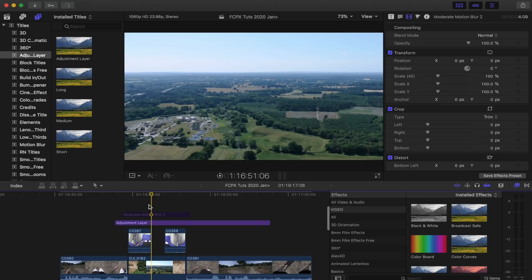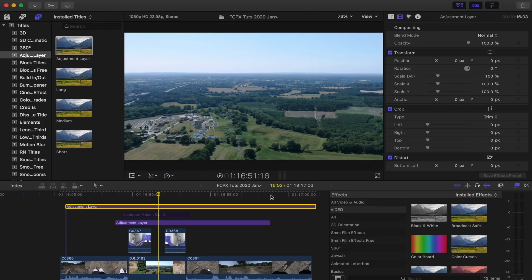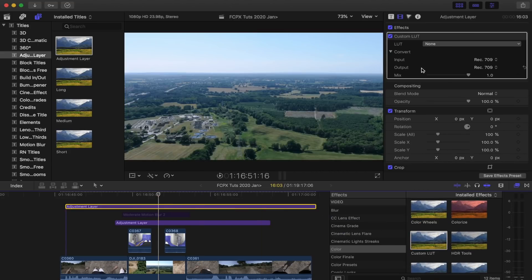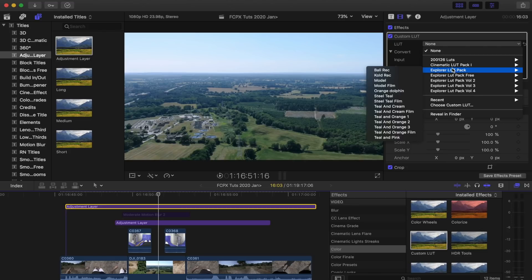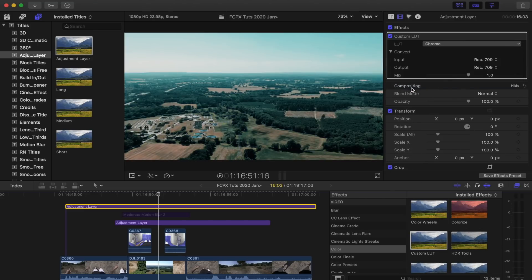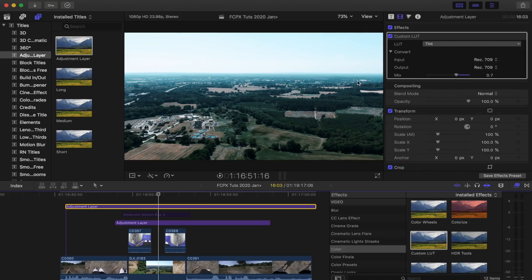The final thing I'm going to do is add another adjustment layer to add my final color correction. I'm going to go to my Effects tab, go to Color, Custom LUT, and add that onto my adjustment layer. A really easy way to get nice cinematic colors is just to use LUTs. I'll leave the link to my LUT pack down below in the description if you want to have the same colors. I'll probably just use Chrome — it looks really nice. If I turn that on and off, you can see it just gives it a nice orange and teal look. There are a bunch of other ones in the pack. Tint's really cool — gives it that nice teal look in the shadows.